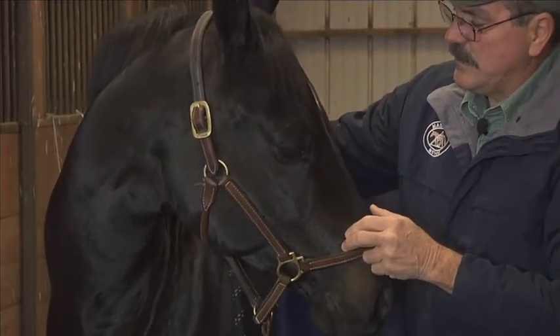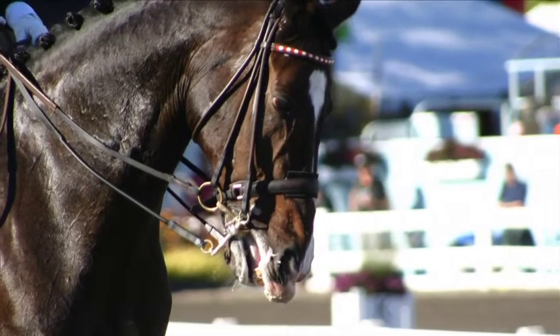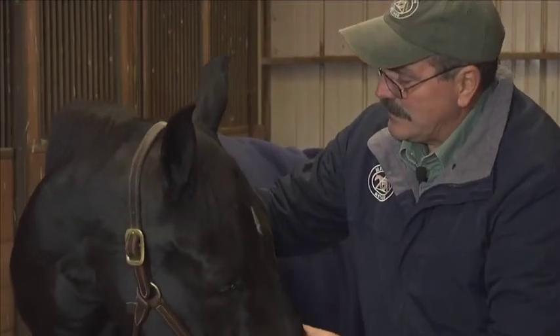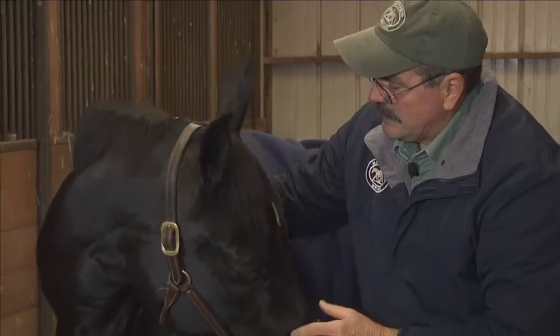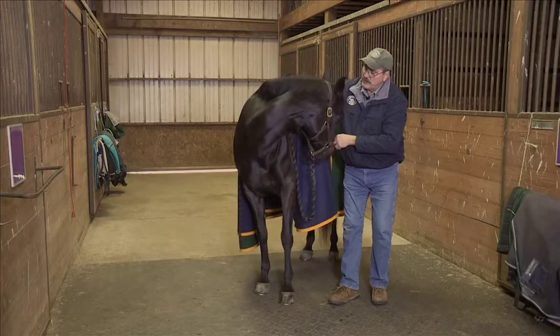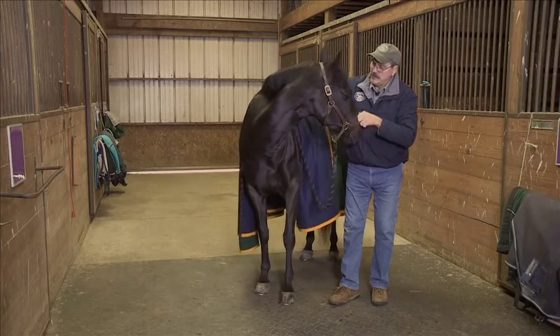Another issue this helps with is horses that pull against the bit. Often it's because they have discomfort in their neck and they're bracing against it. If you can release that tension by wiggling your way down the neck with the lateral cervical flexion, you can help with those issues.